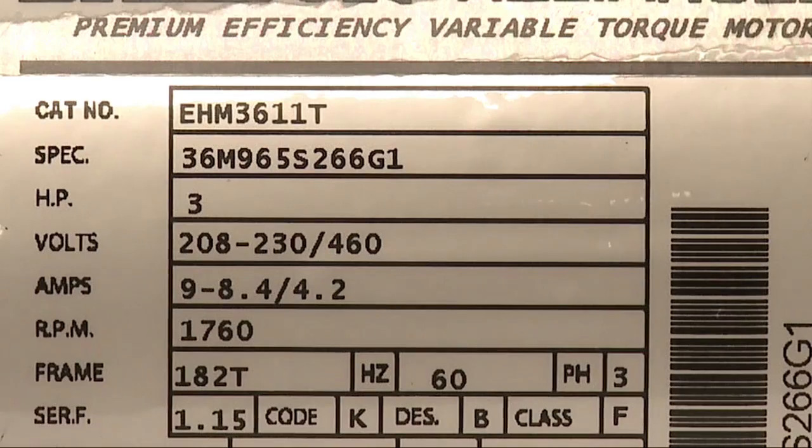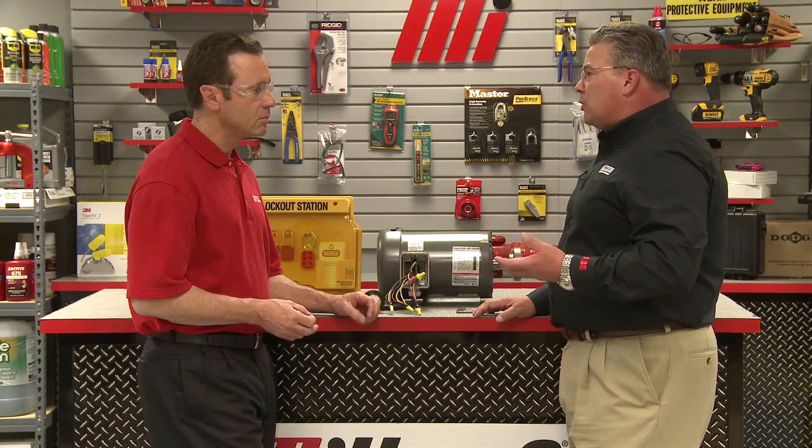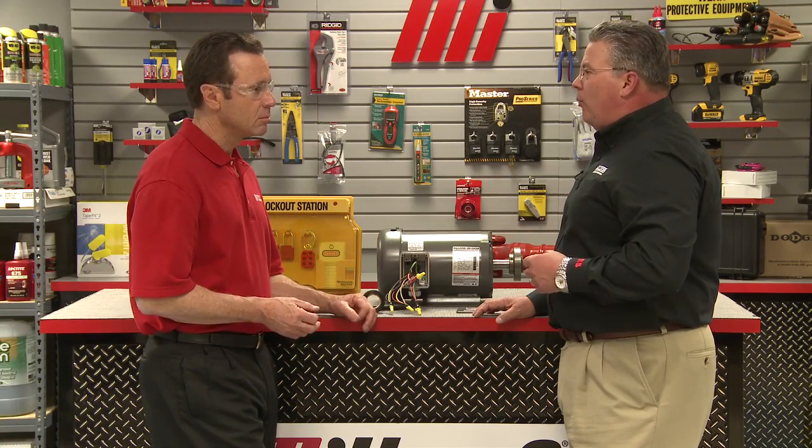It's a good idea to mention that some motor applications utilize additional wires. For example, this motor is a nine-lead motor due to the fact that it is a dual voltage motor. Motors with single voltage wiring would typically have just three leads. In that example, the wires are simply connected to T1, T2, and T3 of the incoming power. Of course, we must remember to properly connect the ground wire as well.